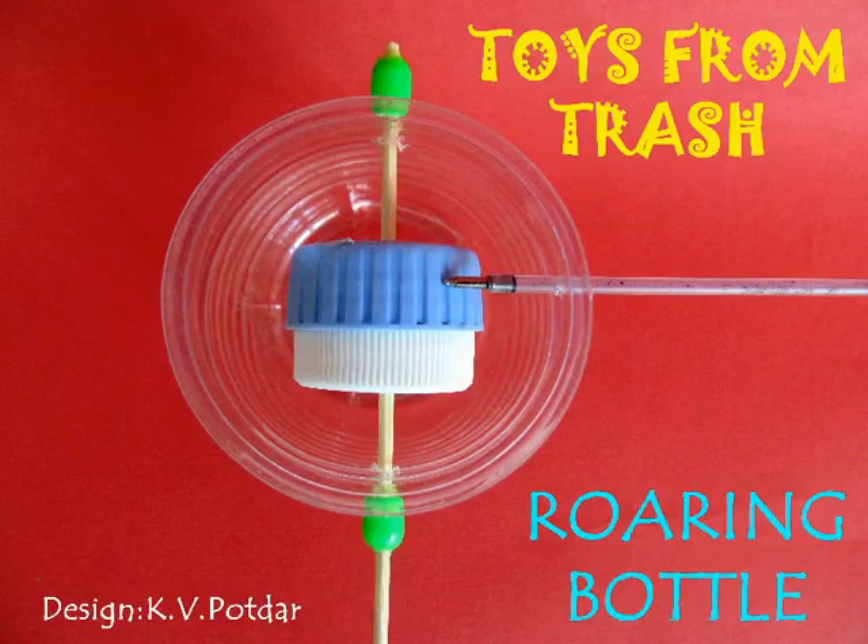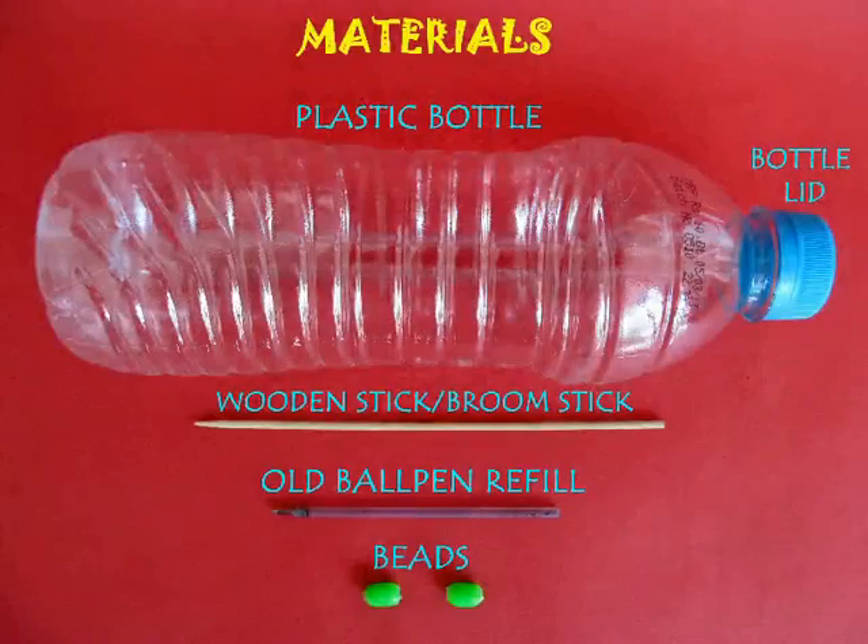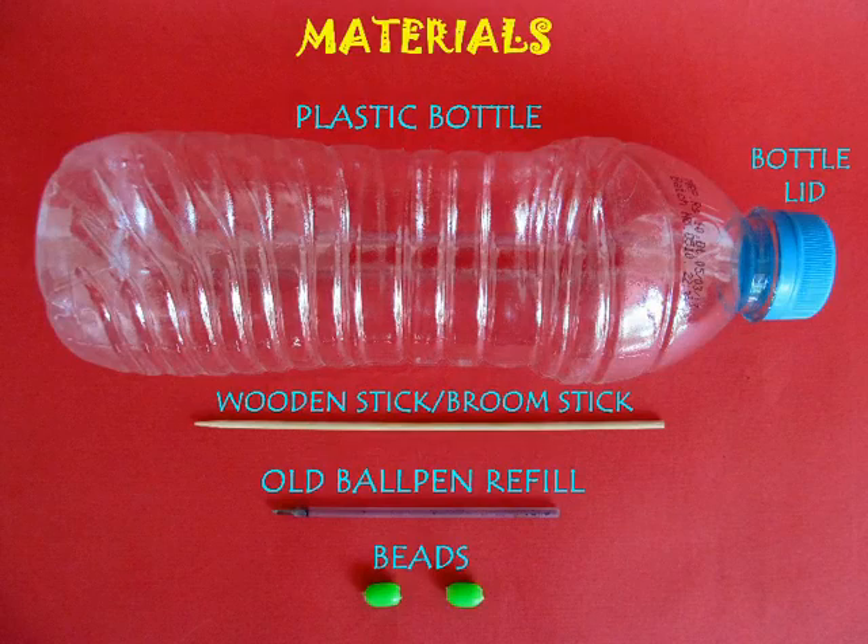This is an amazing sound toy made entirely out of junk. You need a whole plastic bottle, 2 lids, a wooden stick, a refill, and 2 beads.